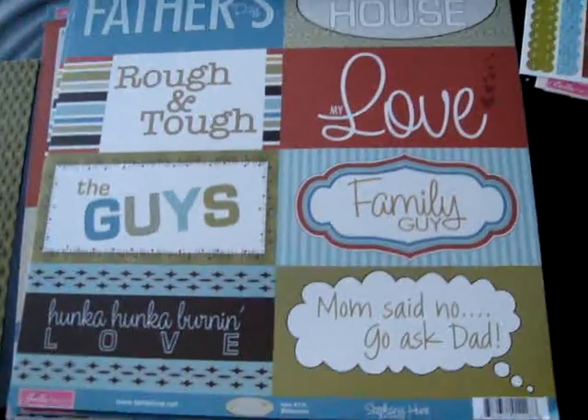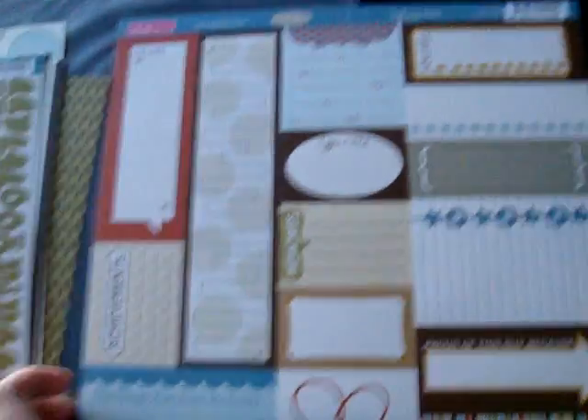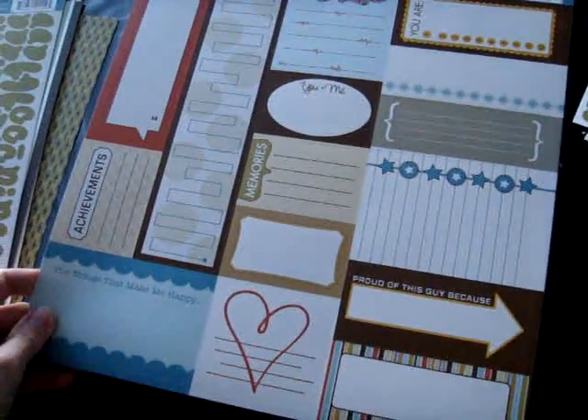This would be a great line to use for like a Father's Day mini album if you're thinking ahead. Love this dot pattern. Here's the billboards for this collection, great for the mini album, a stripe, and the stickers as well as the large Bella Blurbs journaling blocks.